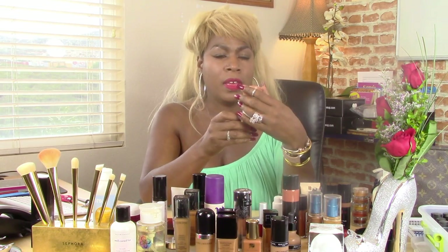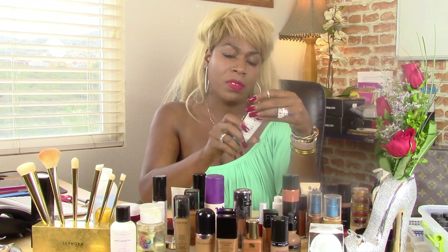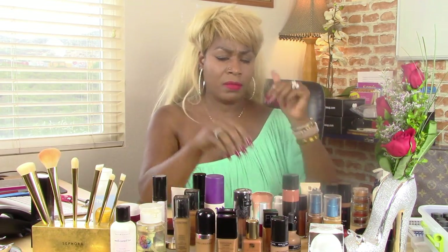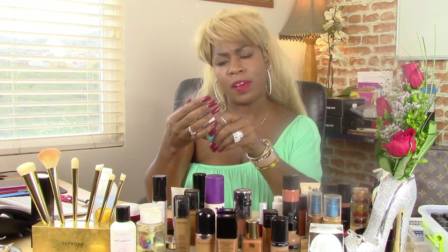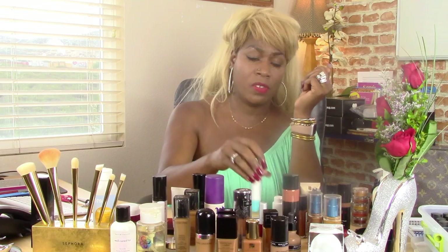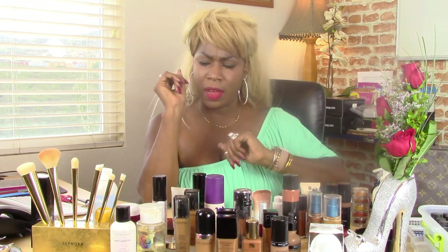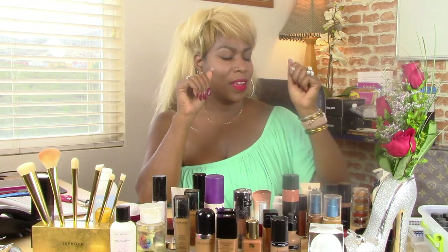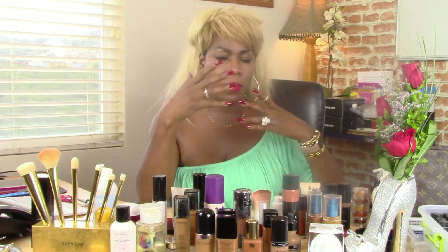I've also tried the Maybelline BB Creams because I don't like wearing a lot of makeup. This is pretty good, I think — I just started getting new products and got carried away. A lot of the BB Creams — this one has acne treatment, which I don't need, but if you do, this one has acne treatment. There's a CC Cream as well. I've tried different things with sunscreen — I don't care for too many products with sunscreen in it. For some reason they are a little bit more ash-toned for me, making me look a little grayish.